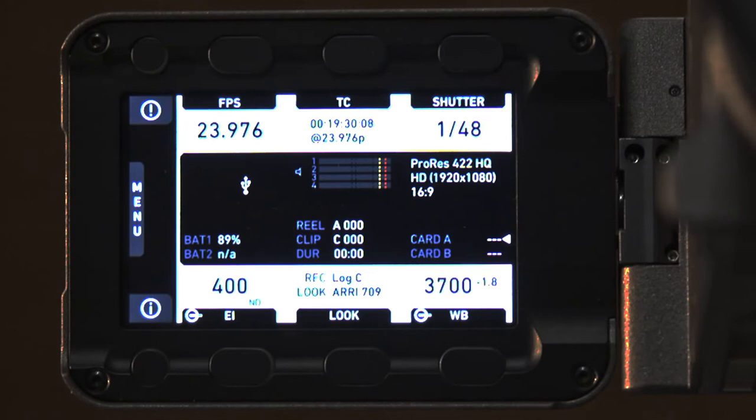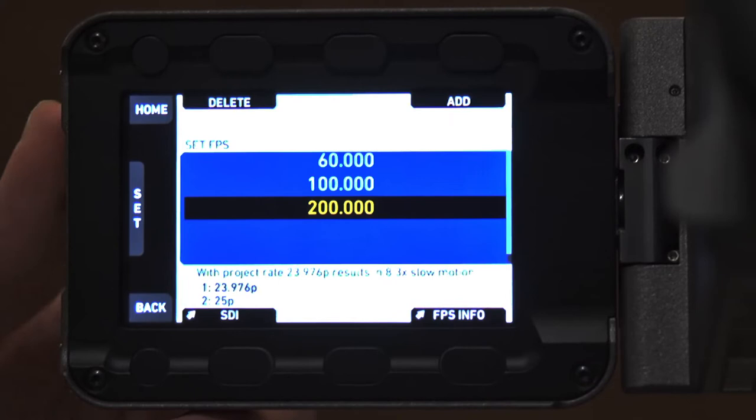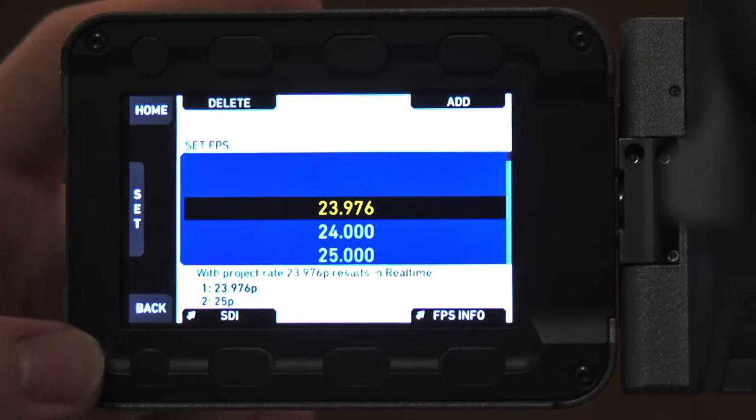The next question is how to set your camera to its highest frames per second. Your FPS is right over here — click on that, scroll down to the bottom and you can see 200. This camera can shoot up to 200 frames per second. Let's take it back to 23.976, because that's where we like it.